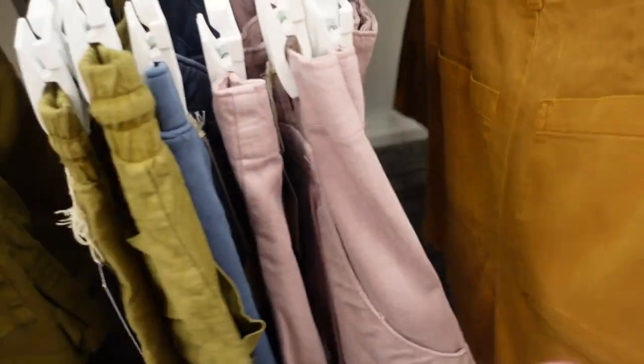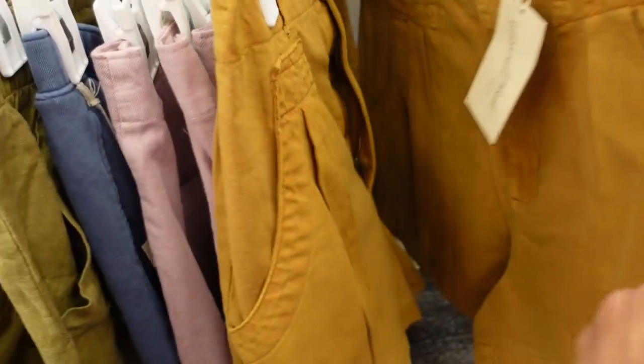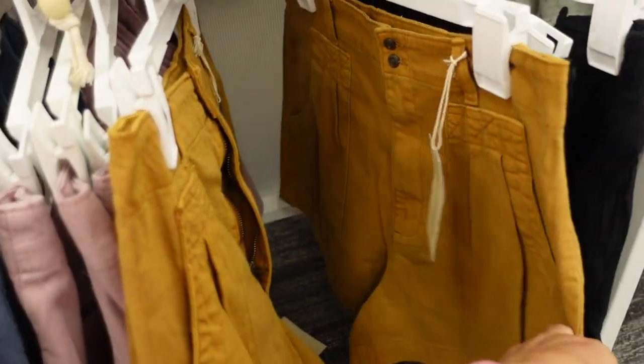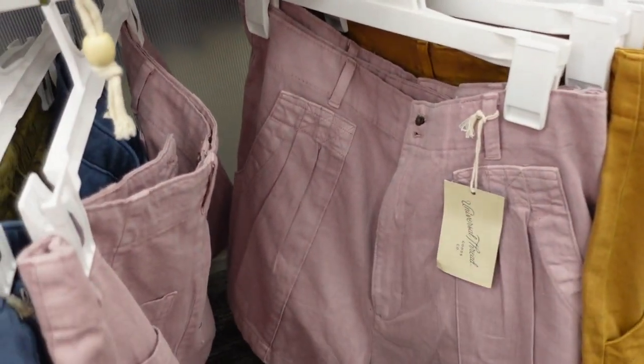There's a similar style short from Universal Thread. This has a scoop pocket with a little pleated detailing, also high-waisted in this gold color. Really cute to transition into fall. They're $22 and also come in lavender.